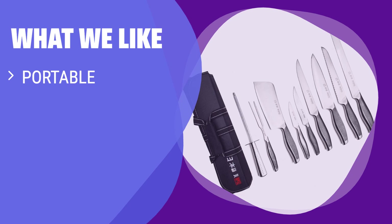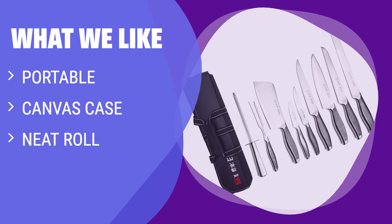What we like: If you plan to take your knives on the go for travel or camping, you should consider this. The high-quality set comes with a neat canvas case that wraps into a tight, portable roll for easy transportation.